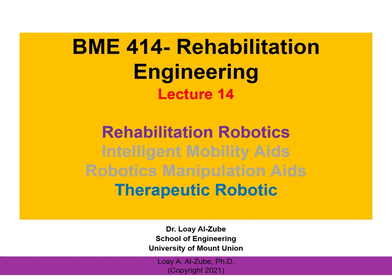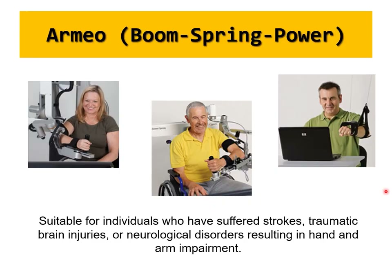Let's finish up therapeutic robotics and rehabilitation. The device called Armio is boom-spring powered, which is becoming really popular with a lot of different designs. It's suitable for individuals who have suffered stroke — always find the medical problem you would like to work with.